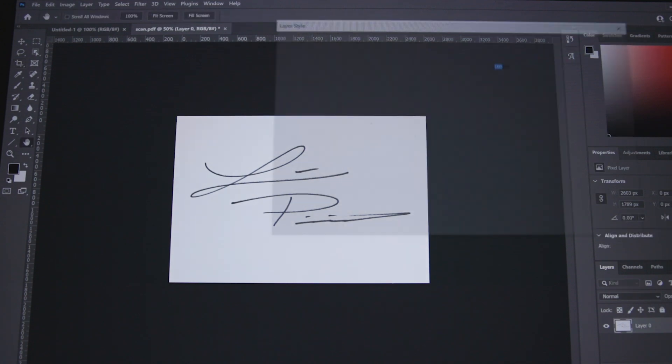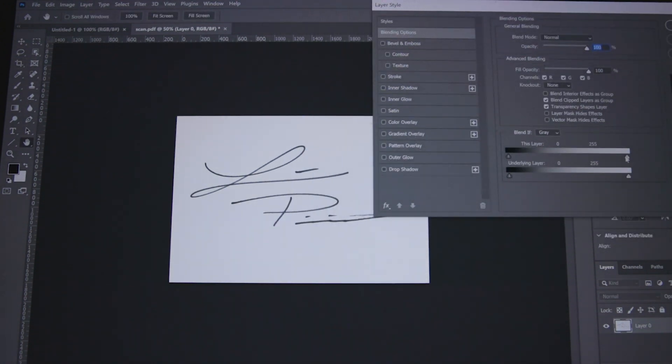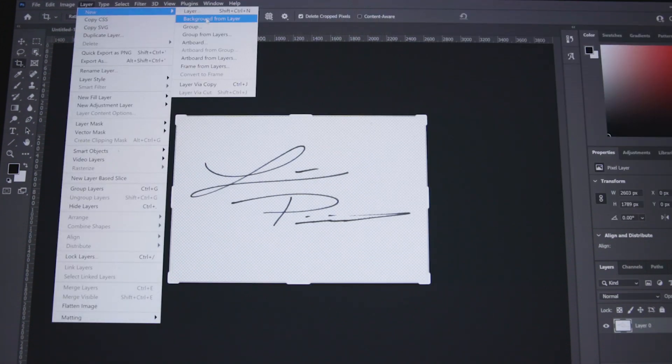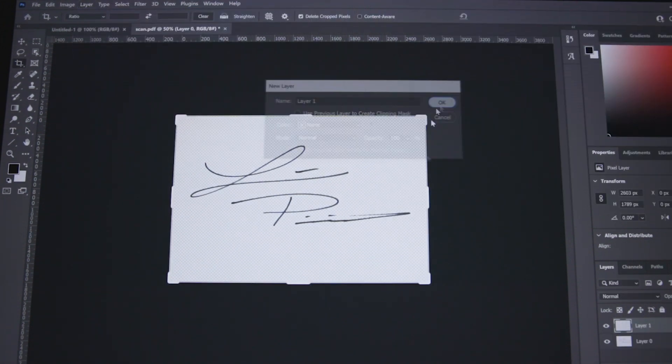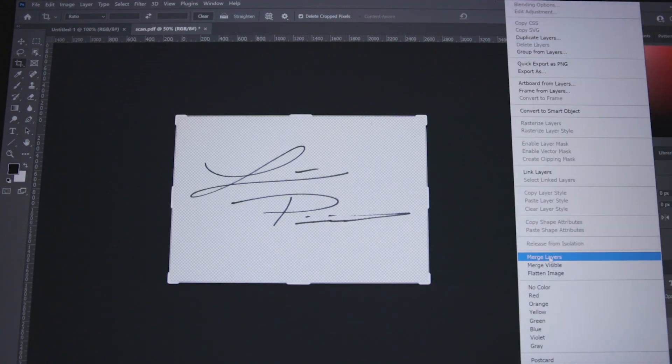Now that you're in Photoshop, your signature is there. You want to double-click on the layer that your signature is on. Then you want to go to the Blend If Gray option and slide that slider back in. Now we're going to make a new layer, bring it down to the bottom, then select both layers, right-click, and select Merge Layer.